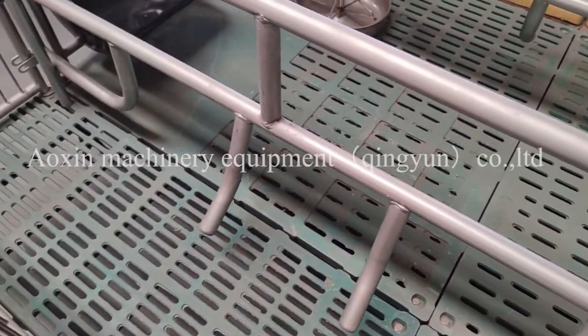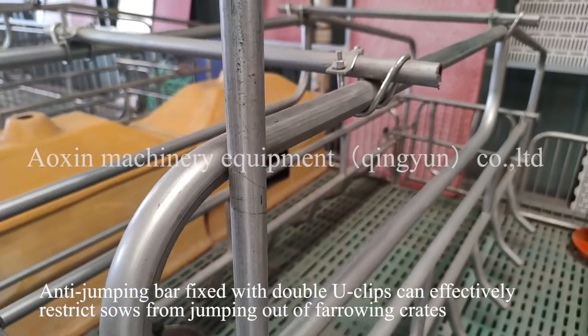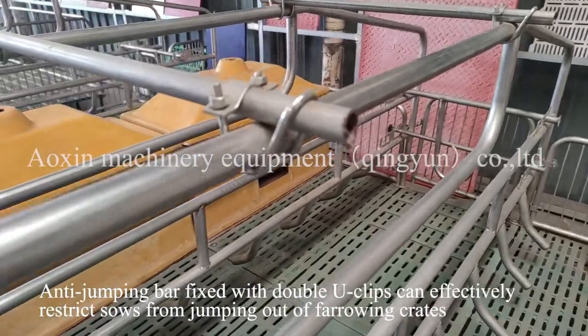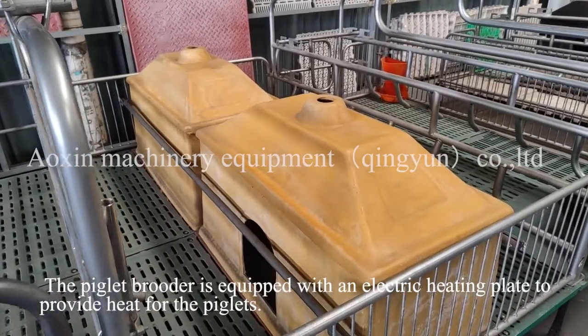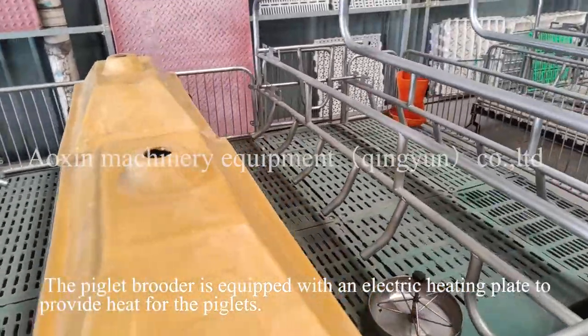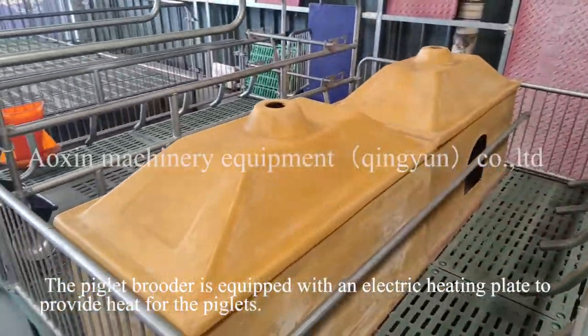The anti-jumping bar, fixed with double E-clips, can effectively restrict sows from jumping out of the farrowing crates. The piglet roost area is equipped with an electric heating plate to provide heat for the piglets.